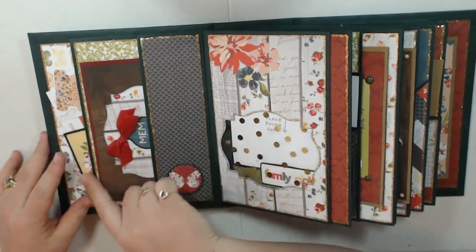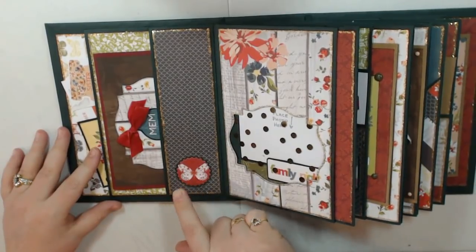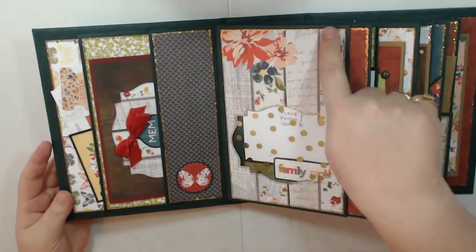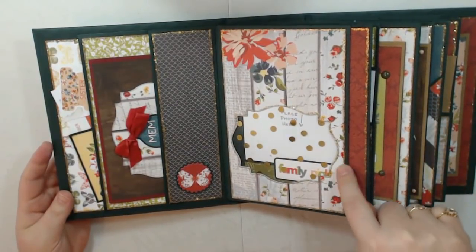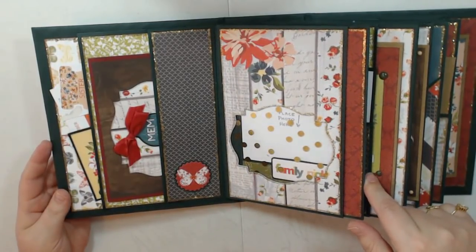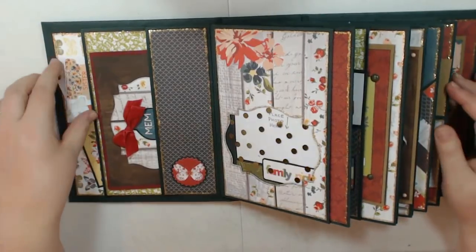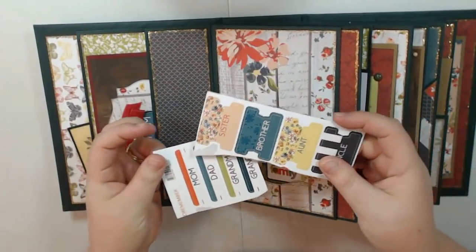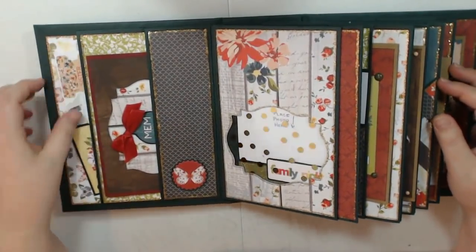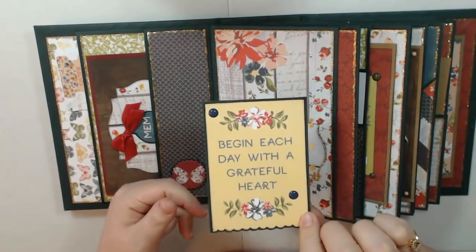I have a double stacked pocket here, and this is a piece of ephemera I cut around. All of my pages I went around everything with gold stickles. This album took quite a bit of time to make because of the drying time involved. I just have some extra stickers in the pocket — I like to put stickers on my photos sometimes so I left those in there. This is a cut apart and I used some of the enamel dots that came with the add-on kit.